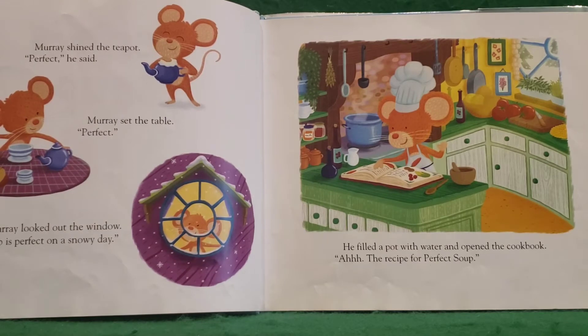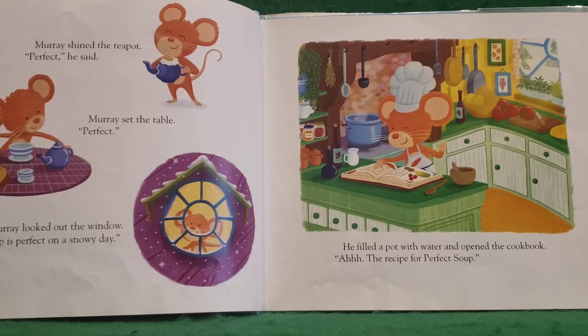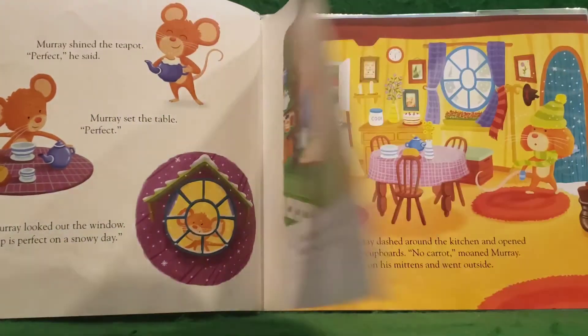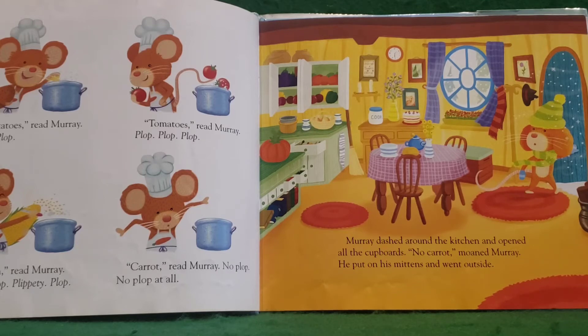Murray shined the teapot. "Perfect," he said. Murray set the table. "Perfect." Murray looked out the window. "Soup is perfect on a snowy day." He filled a pot with water and opened the cookbook. "The recipe for perfect soup." Potatoes — "Red," Murray said. Plop, plop. Tomatoes — "Red," Murray said. Plop, plop, plop. Corn — "Red," Murray said. Plop, plop, plop. Carrot — "Red," Murray said. No plop. No plop at all. Murray dashed around the kitchen and opened all the cupboards. "No carrot," moaned Murray. He put on his mittens and went outside.